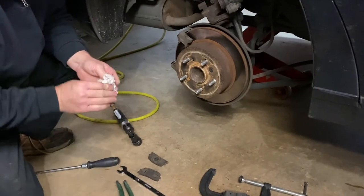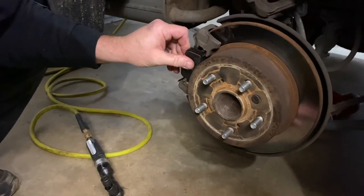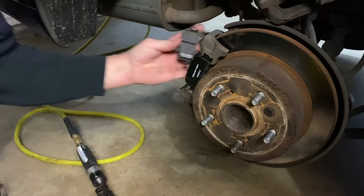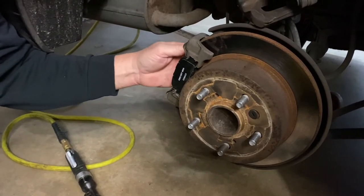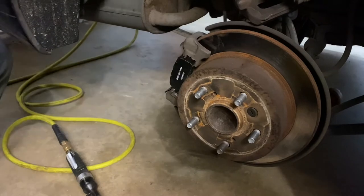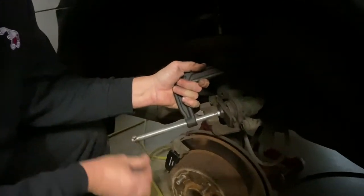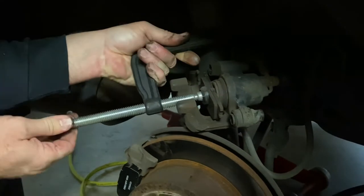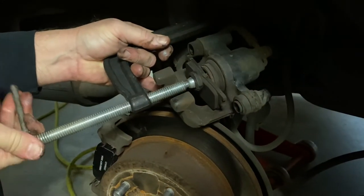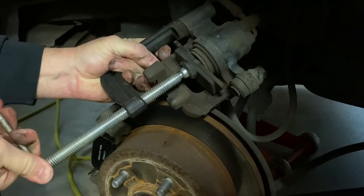That'll help keep that new pad sliding on there nicely. Let's go ahead and put our new pads in place — there's that one, and our inner pad as well. We're going to go ahead and take our C-clamp and an old brake pad and squeeze our caliper back to get it ready. We're going to take it and squeeze it back just like so.